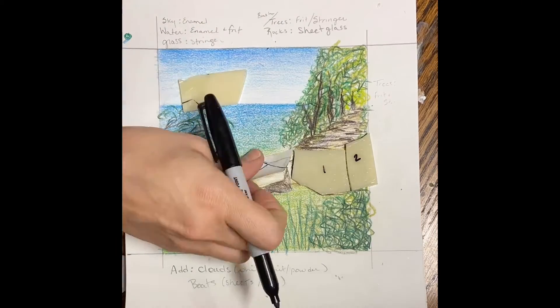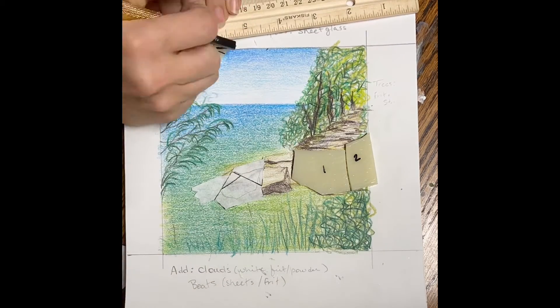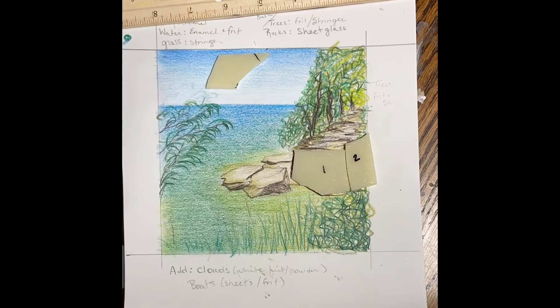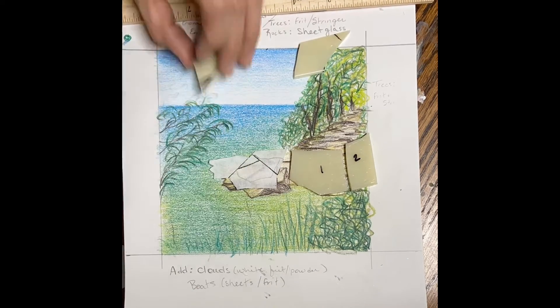Now, pieces with difficult angles — I've actually made kind of like a puzzle. These rocks honestly felt like putting a puzzle together. I had to keep cutting and assembling. I'm not going to get this perfect, but it's gonna be somewhat close.